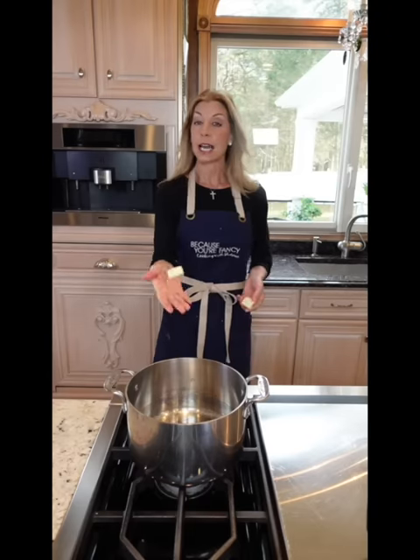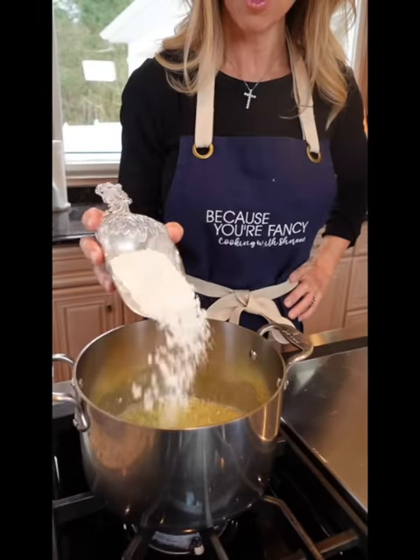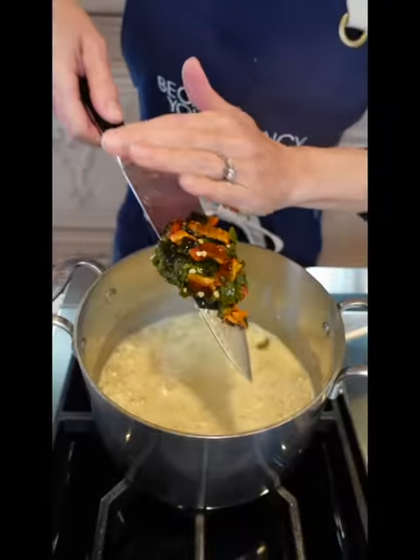Chop them up. Six tablespoons unsalted butter. Four garlic cloves — add the garlic, sauté until you can smell it, about a minute. Six tablespoons all-purpose flour, cook it out until golden, one to two minutes. Add the chilis.